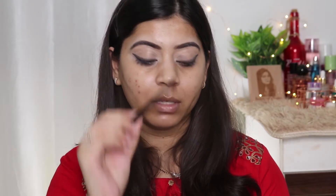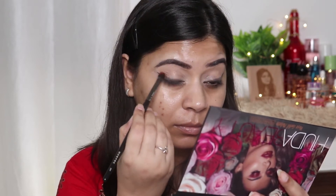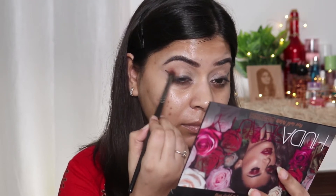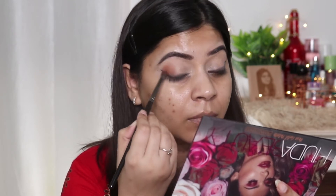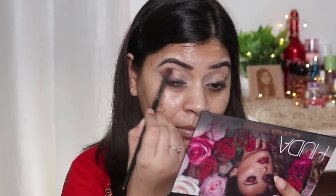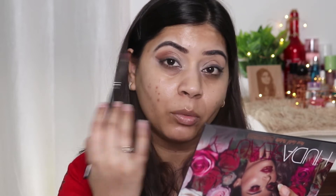Next, I'm taking this shade using a fluffy brush, tapping off the excess, and I'll apply this on the outer face only.